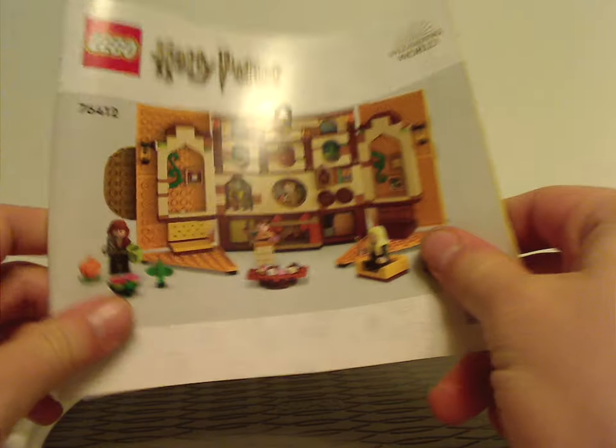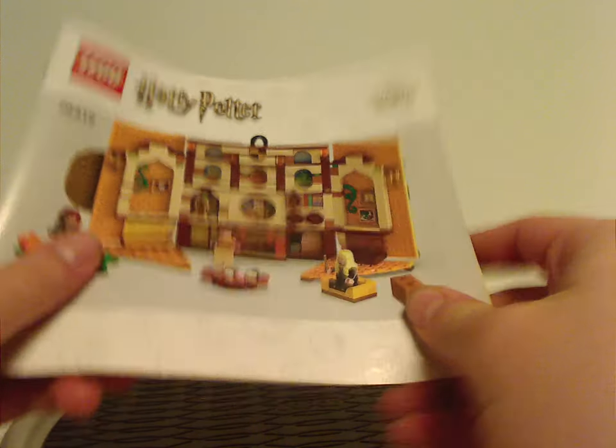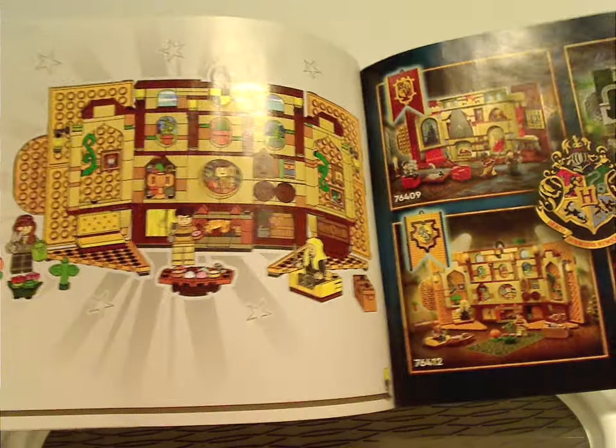The instruction manual, fully opened up, has a plain background. Also noting how Lego is returning to paper bags, and there's an ad for the Lego Builder app. On the back, an ad for the online survey, all the pieces that come with the set, and an ad for all the banner sets of this current wave in the last building steps.